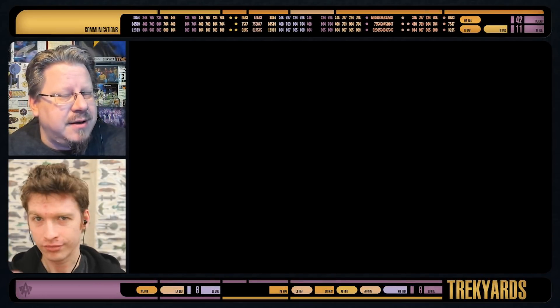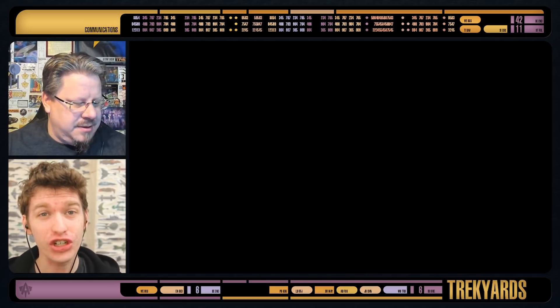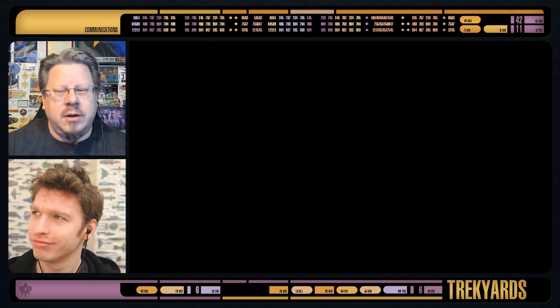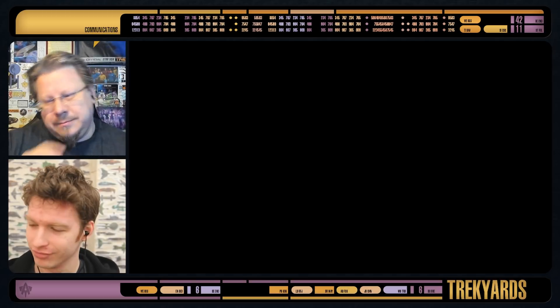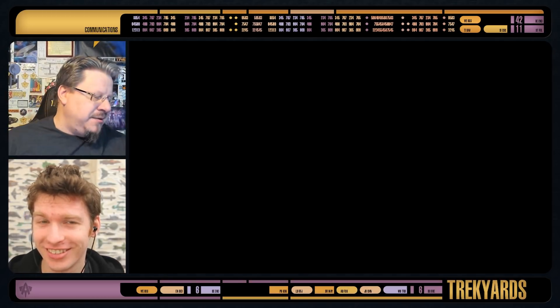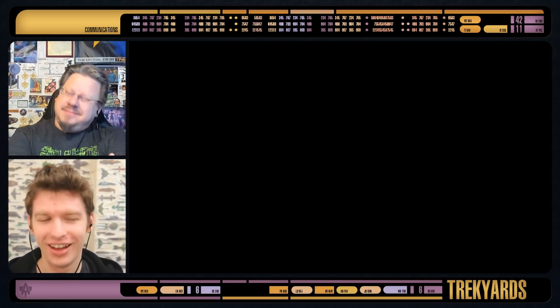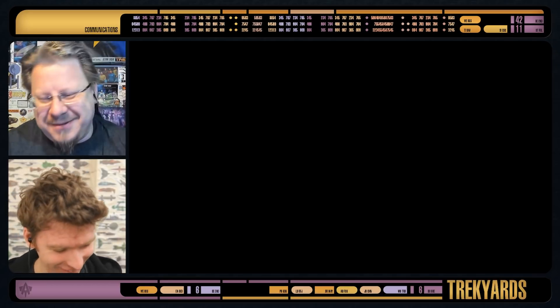Hey everybody, welcome back to Trek Yards. I am Captain Foley. Come on, Nick Harkins, and we are looking at a ship today. No, we're not. Am I close at least? Nope, you're not at all. I'm being defiant. That's really good.